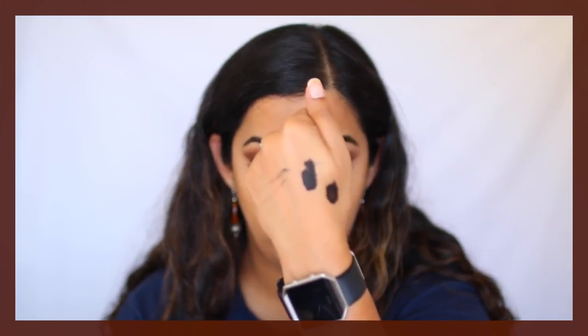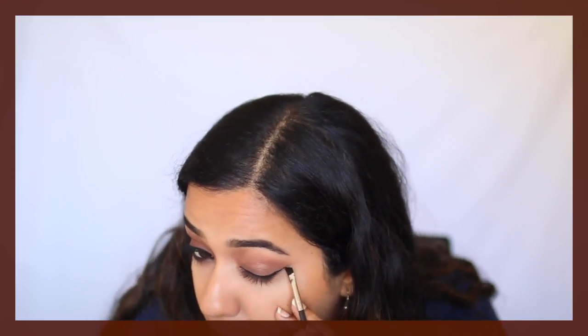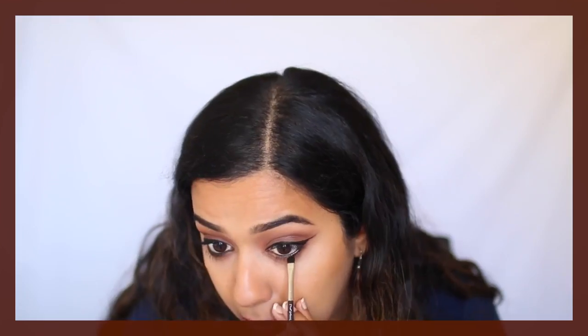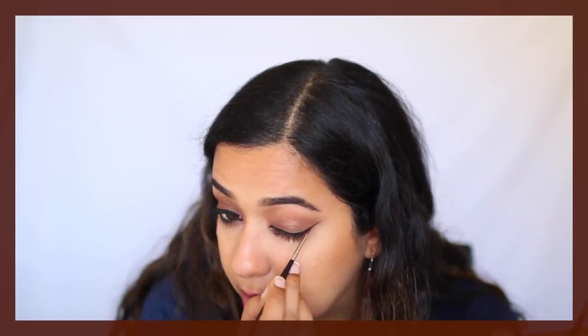If your eyeliner starts to dry, just put a tiny amount of Dura line again on that patch and mix it up. I'm going in with the thin brush for the inner corner, connecting both the top and the bottom lines.